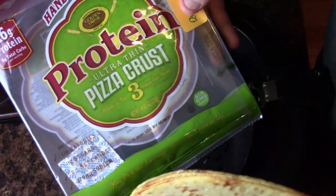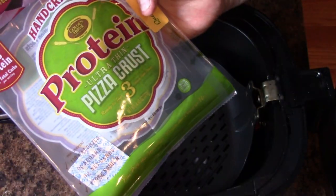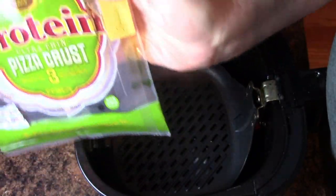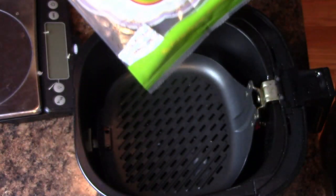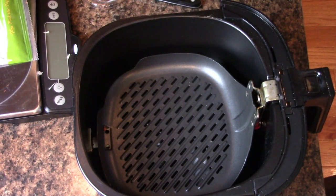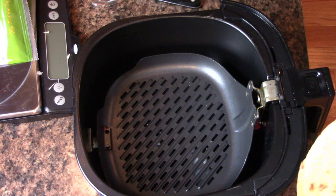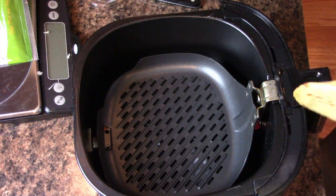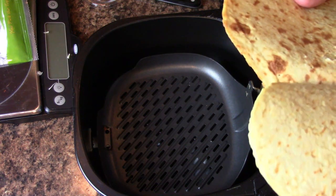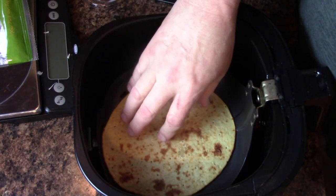Once again, I'm using the Protein Ultra Thin Pizza Crust. It's made by Golden Home. I get it at Big Y, but a couple of you said that you've been able to order it online, probably from Amazon. The big difference here from last time is that I'm going to crisp up the pizza dough before I make the pizza.